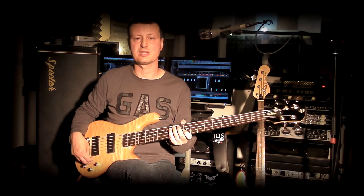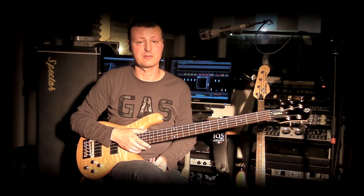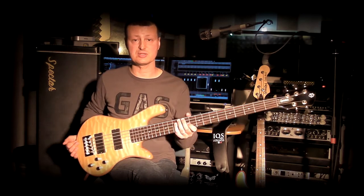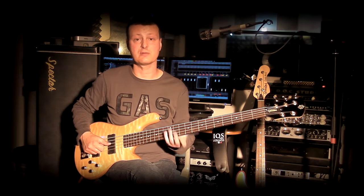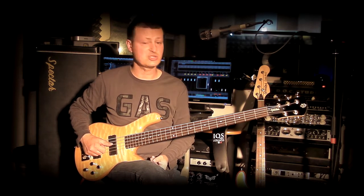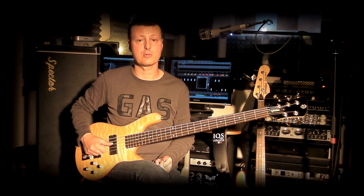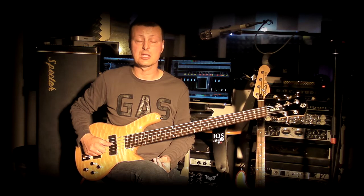Hello everyone, I'm Gianni Gadau and I'm here today to present this beautiful instrument by Spector. The instrument I have here is a Spector made in Korea. From around 1986, Spector produced a more economic line in Korea, always giving excellent attention to the electronics and hardware of the instrument.